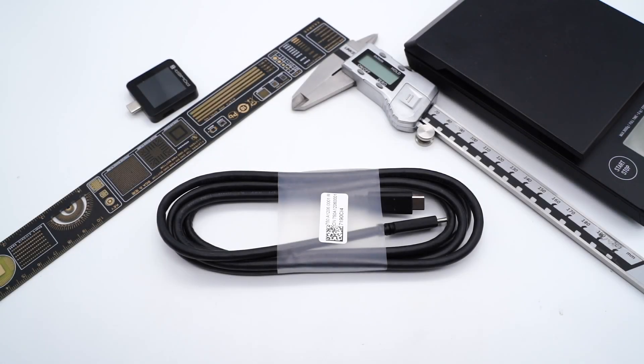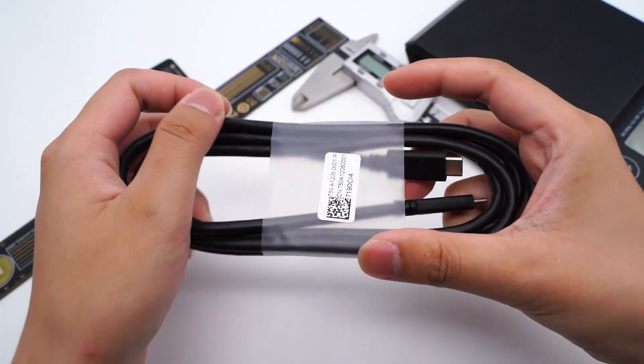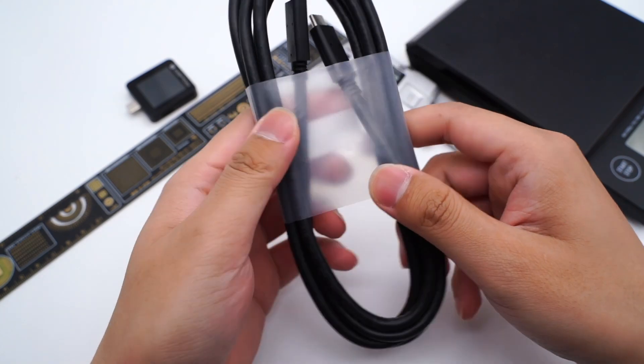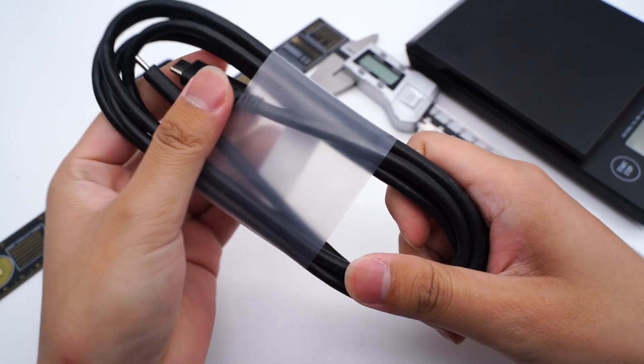We got the Apple Thunderbolt 4 cable several days ago and took it apart — you can click the upper right corner to take a look. And today, we got another 1.8m Thunderbolt cable which comes from Dell. Let's take apart this cable and look at what's inside.